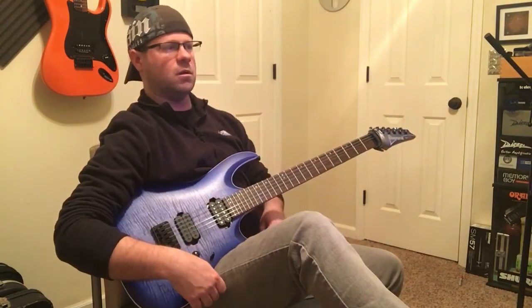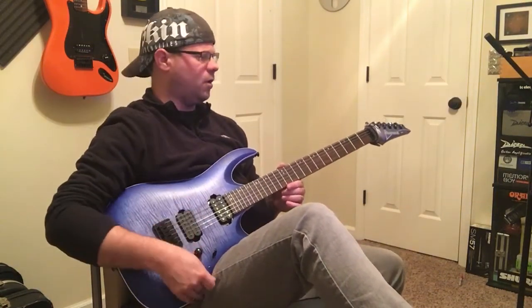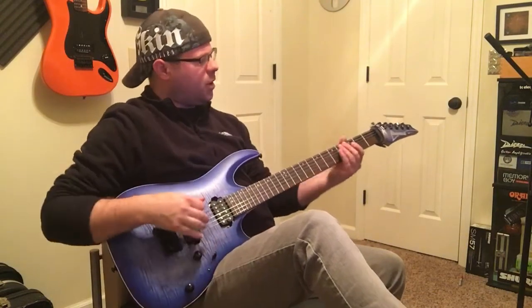I'm gonna show you one that I use often — this is one of my own songs and it's actually a really pretty melody. I get in the zone when I play this one and think of all sorts of different colors and textures that can go over it, as well as drum patterns. Let me know what you think.